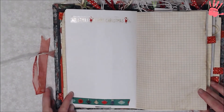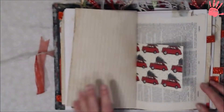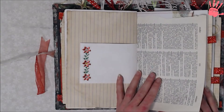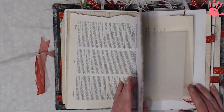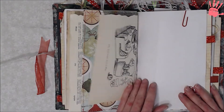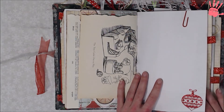On the back side I added some washi tape — this one's got some bulbs on it and this says Merry Christmas. Then I put a sticker on that. Some dictionary page, and this is just the opposite side of the other pages. The signatures are pretty much the same except for the cover of each signature — I chose a different paper.